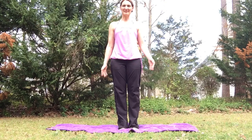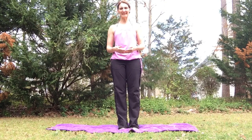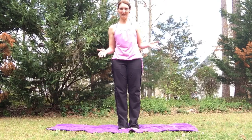Hello, this is Becca again from UNC Wellness Center. For this video clip we're going to be working with some balance, then core work, and then relaxation — everyone's favorite.